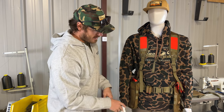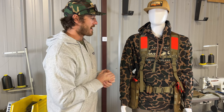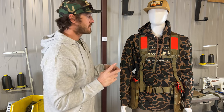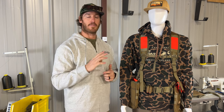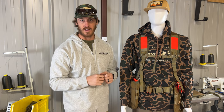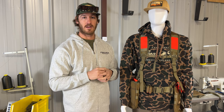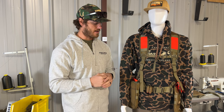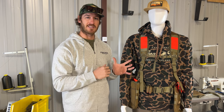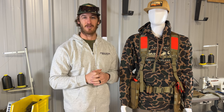So that would be the vest in a nutshell. I'm sure I may have forgotten something, so if you have any questions, please reach out to us at support@finalrise.com — our phone number is on the website, you're welcome to call. We love talking to people and helping answer your questions. If you need help placing an order, feel free to call us as well. Summit XT, new for 2023. Appreciate the consideration. Thanks so much. God bless.